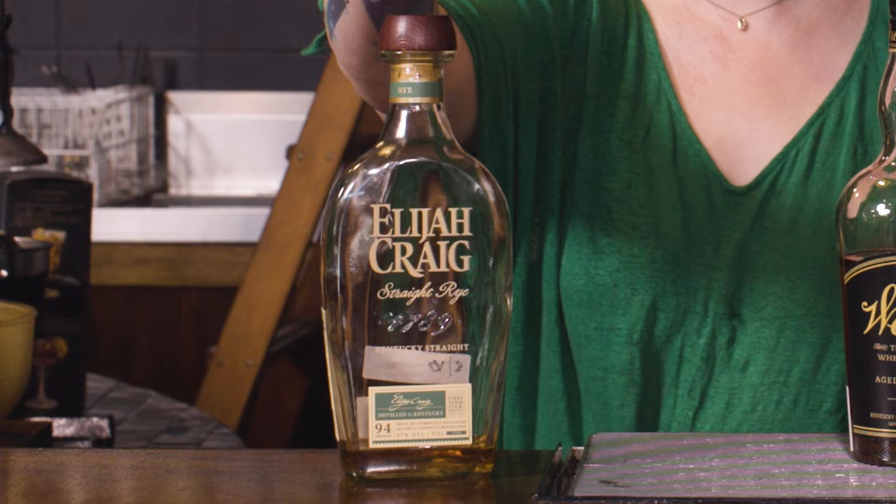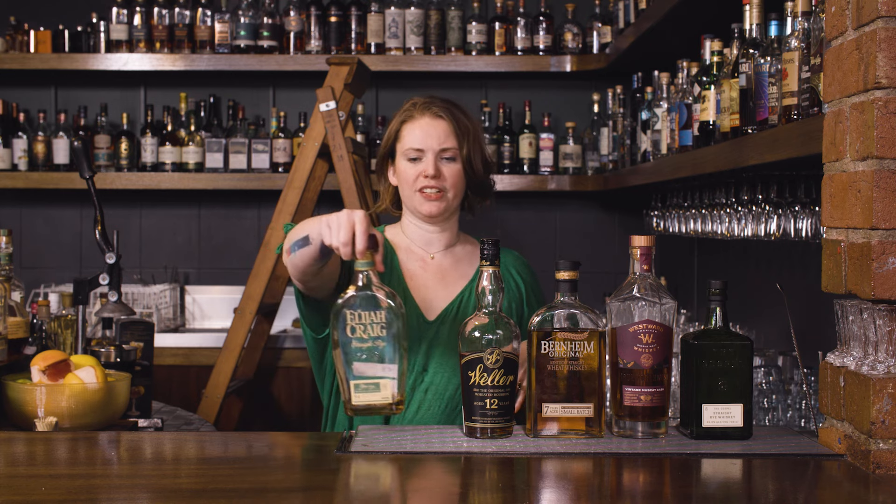Then you also have some full rye whiskies, which means that rather than being 51% corn, they're at least 51% rye. It can obviously go all the way up to 100% rye. A lot of rye whiskey is actually 95% rye — so it's pretty high, pretty spicy, nice and kind of dry — but it's up to each distillery.